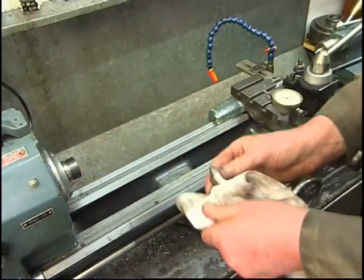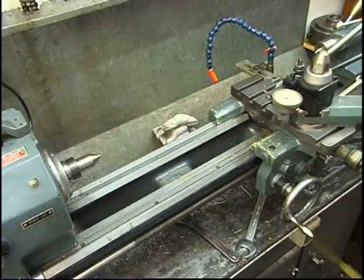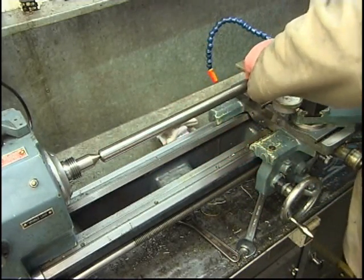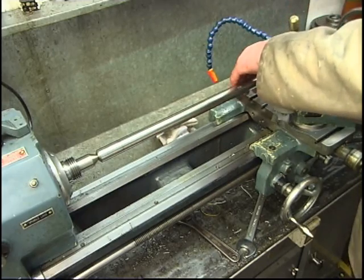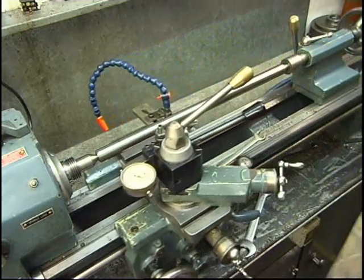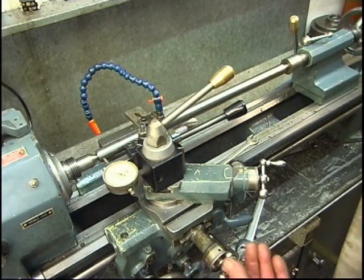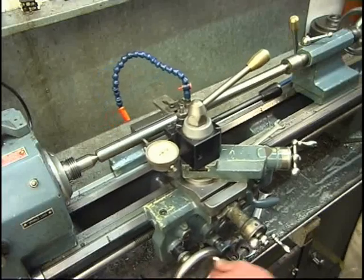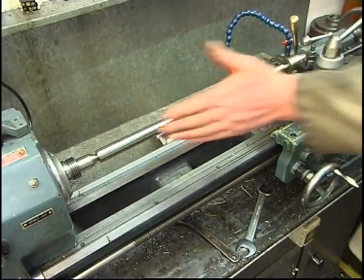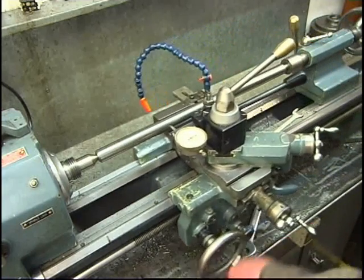I'll try a centre in the headstock end — centre in there, put the bar in between centres. Just a gentle nip. Right to the end, up to zero — half a thou, a thou. Back to zero. There must be a slight whip in the bar — got a dead true at the ends but whipping in the middle.